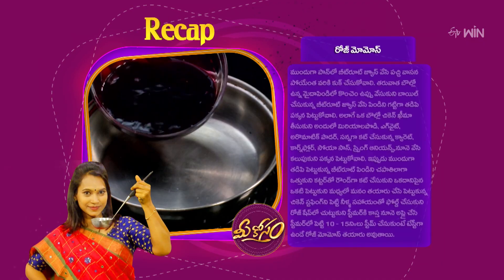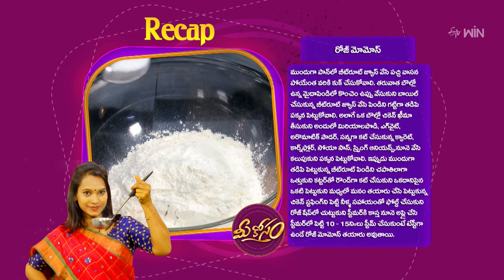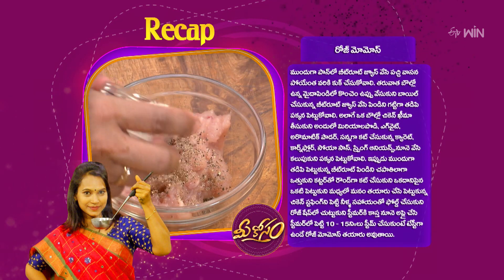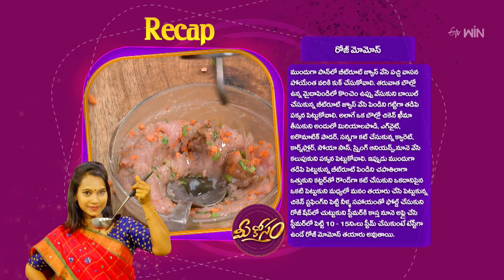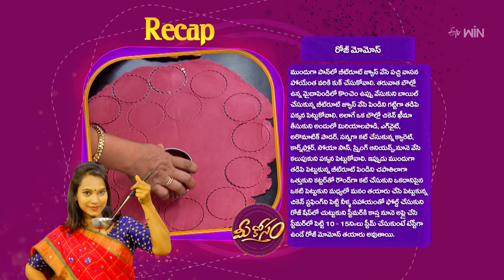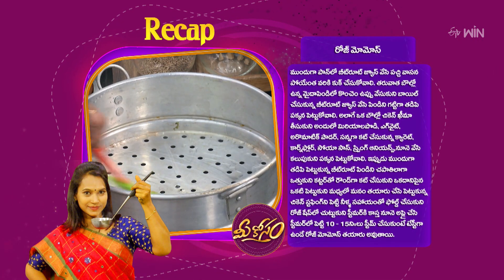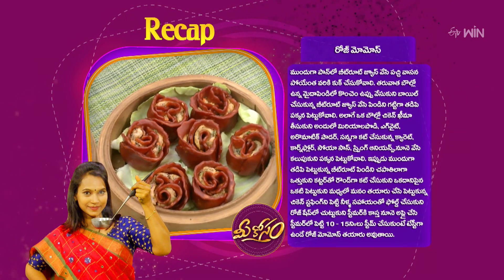The rose momos are ready. To recap: cook beetroot juice in the pan, add chicken keema, egg white, aromatic powder, carrot, cornflour, soy sauce, spring onions, and oyster sauce. Mix the filling, cut the dough into rounds, add the chicken stuffing, roll into a rose shape, and steam. The rose momos are ready to taste.